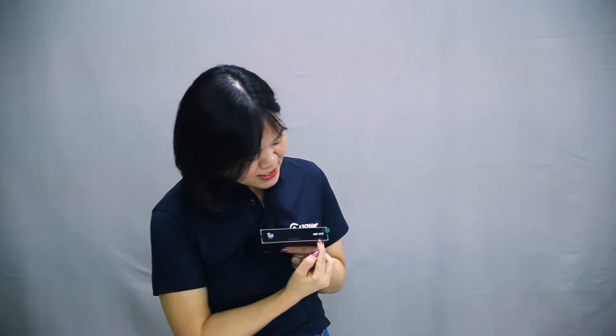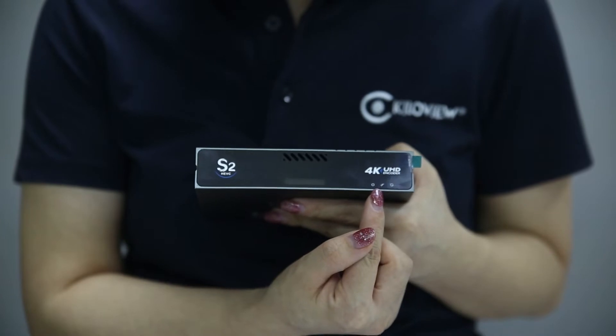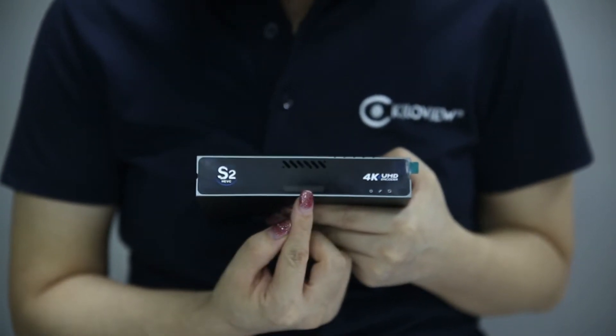Here, I'm holding the S2 — let's take a look at the front panel. At the corner, you can see there are three indicators showing the power, the link, and run status. And here there's a big-sized screen.